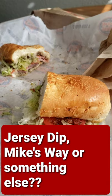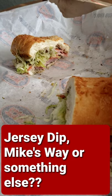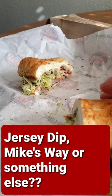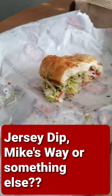I have an opinion about this, but I'll try not to influence. There are two ways of making the sandwich: the traditional way, where they don't put any juices, oil, vinegar, or oregano on the bread — they just put it on top — and the other way, which is the Jersey dip, where they put the oregano, oil, and vinegar on the bread.